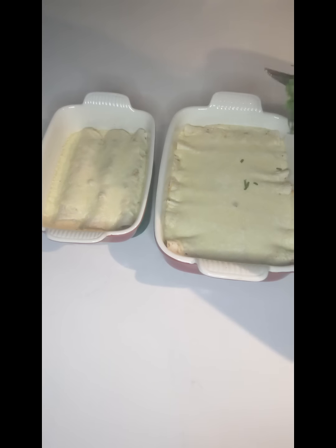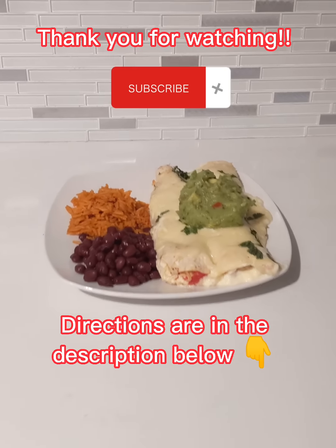After 20 minutes I removed it and added a little bit of cilantro on top. I served with rice, beans, and guacamole.